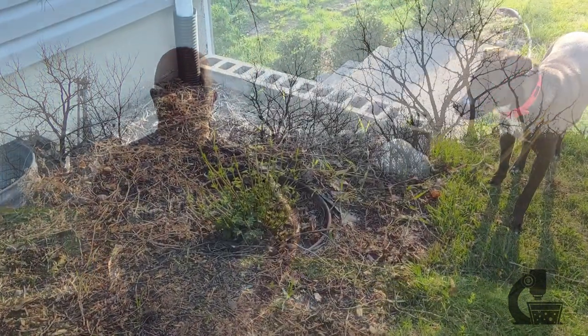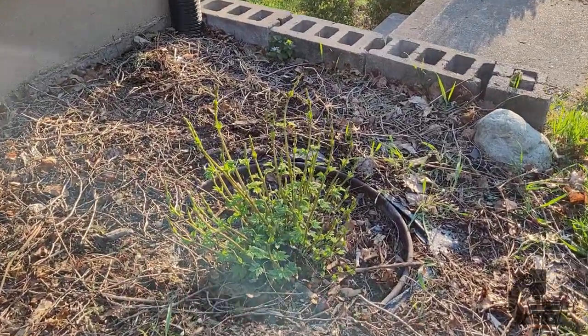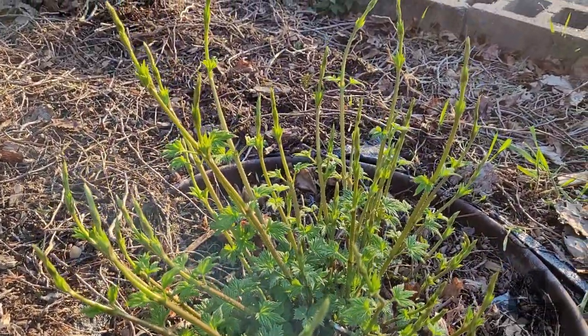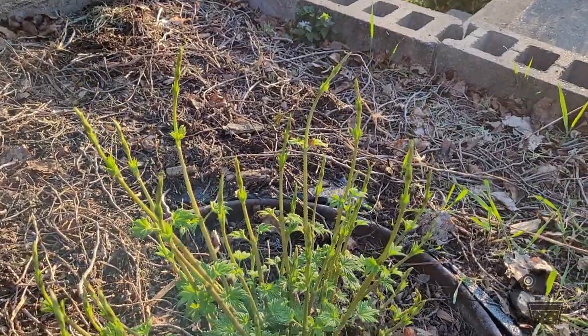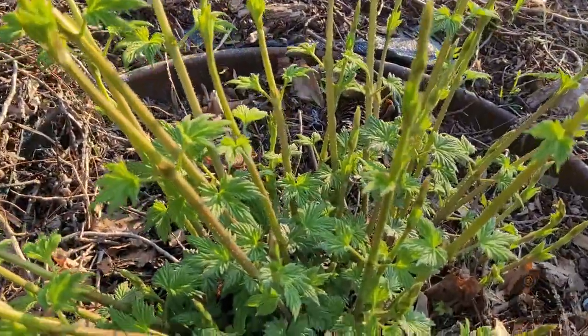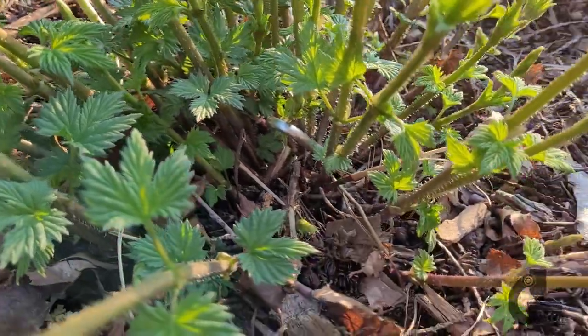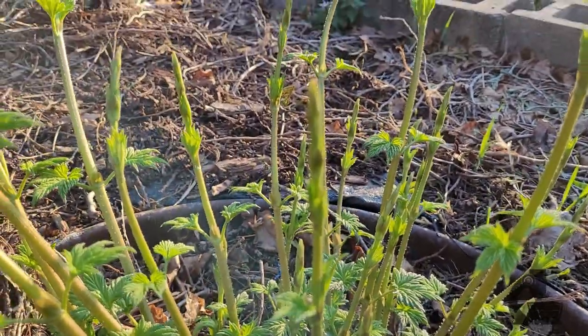But the real star of the show this year are the hops. These things have grown 10 times in size in the past week — they are shooting up like nothing else. This is absolutely perfect because on April 18th, which is just a couple days from now, I'm planning on cutting these back and using some of those cuttings to start new plants, as well as doing that cutback to try and encourage the growth of the more productive shoots rather than these bull shoots that have come up early.